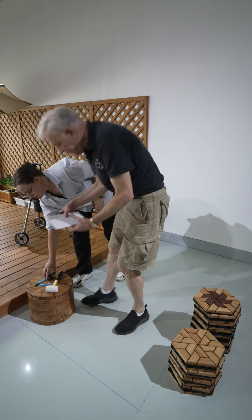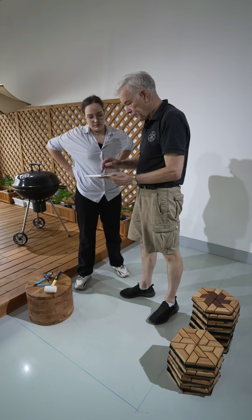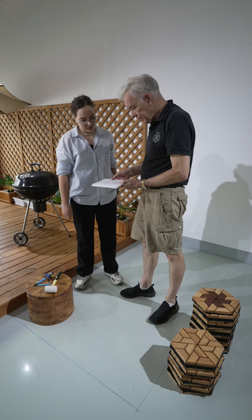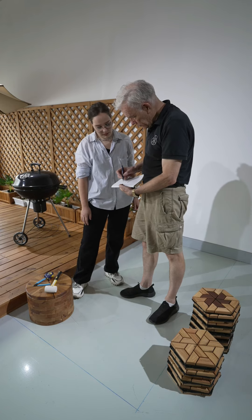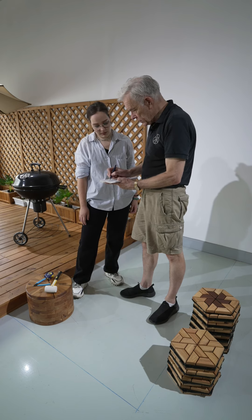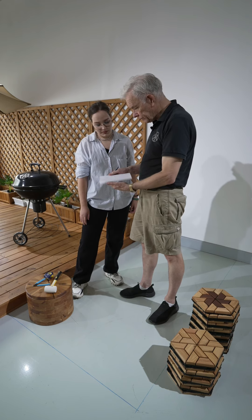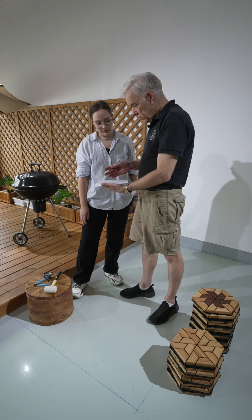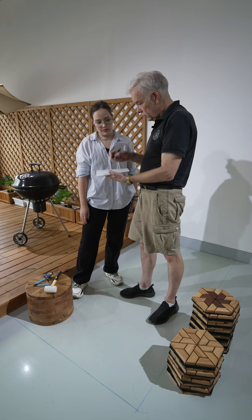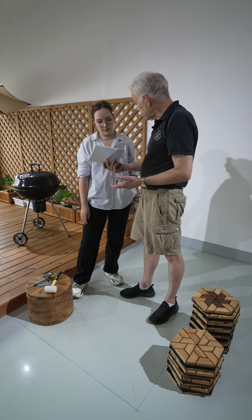The first thing we do is make a little picture like this and we say, okay, here we've got two metres and here we've got 1,200 millimetres — we work in millimetres. So we say, okay, 1,200 by 2 metres, what's that? 2.4 square metres. You use your phone, do your calculation — we've got 2.4 square metres.